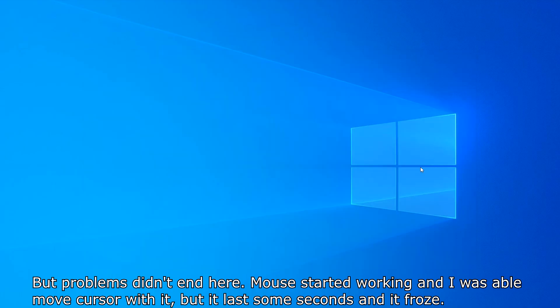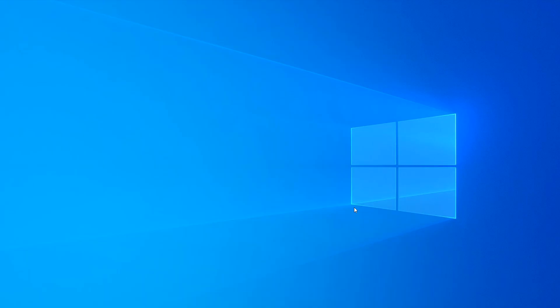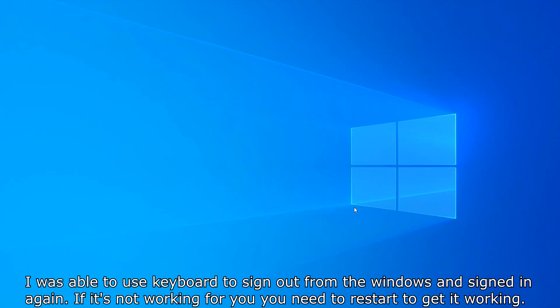After dealing with those issues I managed to upload the code, but problems didn't end there. The mouse started working and I could move the cursor, but after a few seconds it froze. The Space Mouse stopped working and I couldn't use my other mouse either — the cursor moved but I was unable to click anything. I was able to use the keyboard to sign out of Windows and sign back in. If it's not working for you, you may need to restart to get it working.